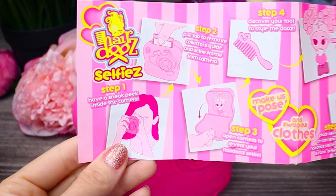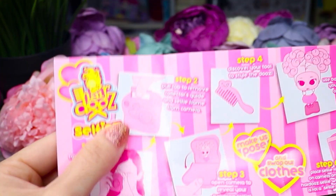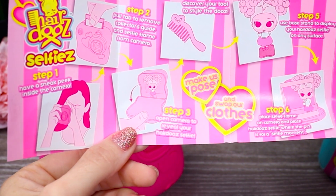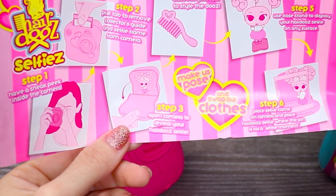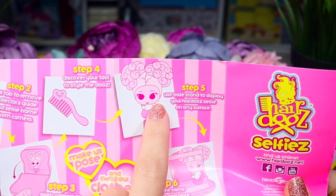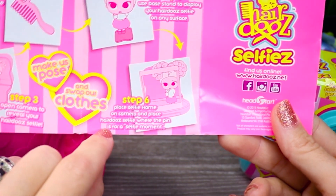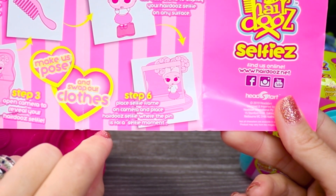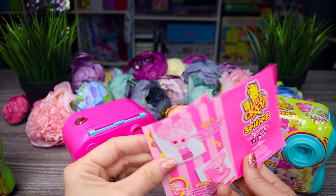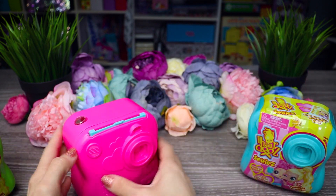On the back it tells you what to do. Step one: have a sneak peek inside the camera, which we've already done - this one is a diamond. Step two: pull the tab to remove your collector's guide and selfie frame from the camera. Step three: open the camera to reveal your Hairdooz Selfie doll. Step four: discover your tool to style the do's. Step five: use the base stand to display your Hairdooz Selfie doll on any surface. Step six: place the selfie frame on the camera and place your Hairdooz Selfie doll where the pin is for a selfie moment. I wonder what part of them is scented - is it going to be their hair, their body, or maybe their shoes randomly like the Na Na Na dolls?